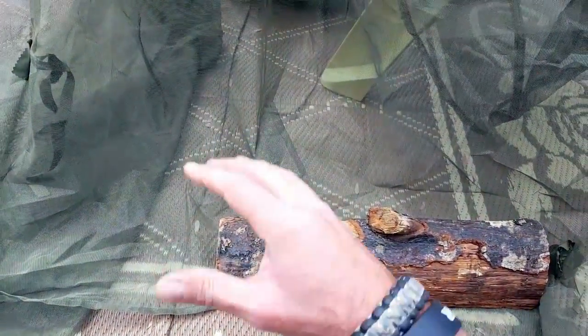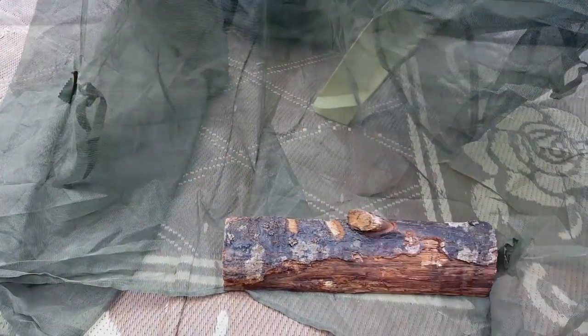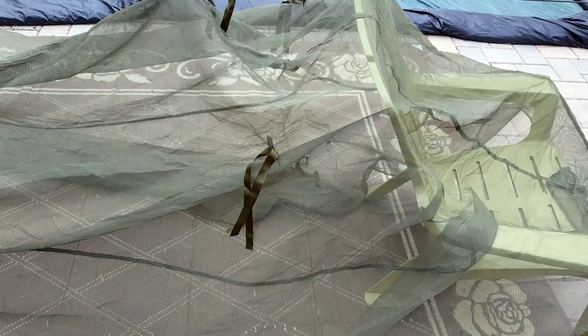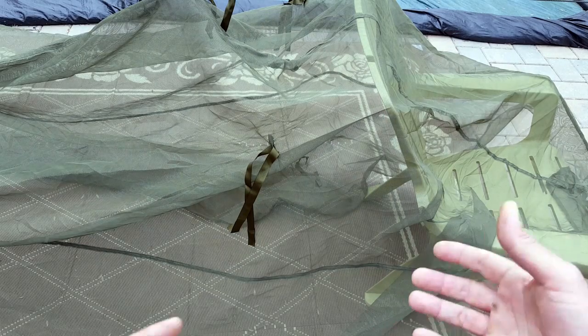Make sure you take care of that before you set up your gear. As for the multi-purpose aspect of whether to add this to your kit, you need to answer those questions: Is it worth the weight? Is it worth the bulk? Is the area you're planning on spending time in laden with mosquitoes, bugs, and critters?